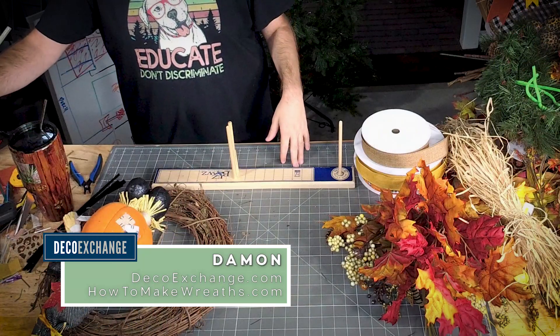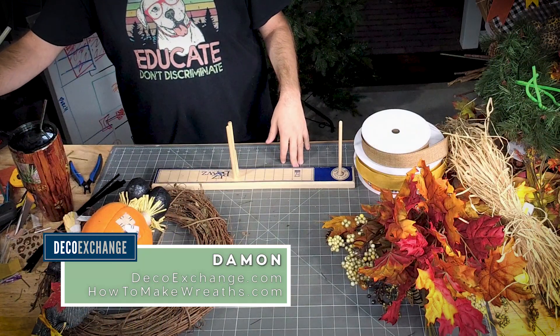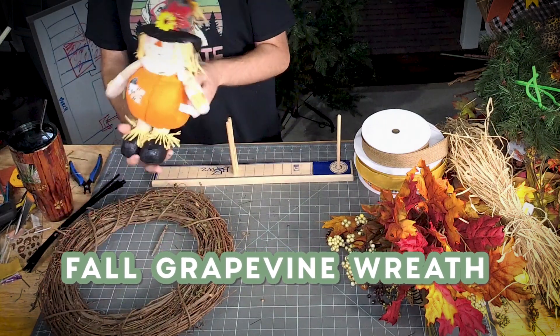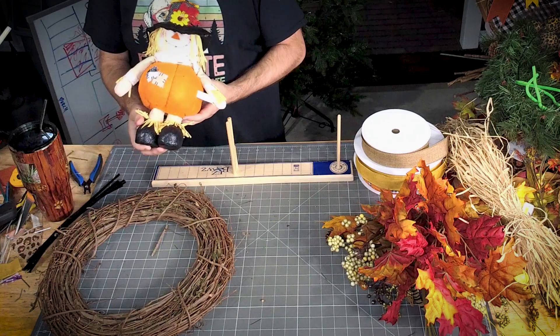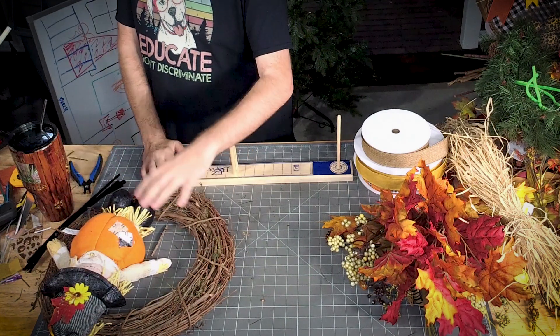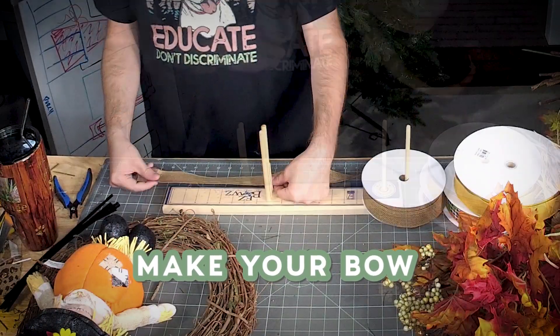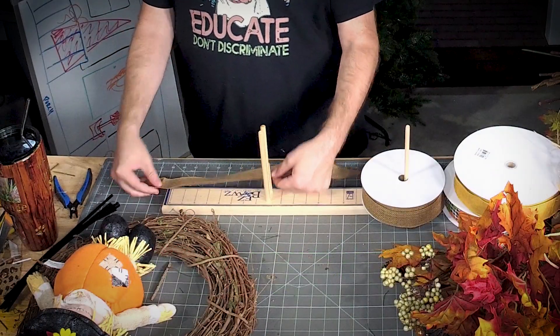This is Damon from Deco Exchange, and tonight we're going to make a quick grapevine fall wreath. I want to use this cute little scarecrow pumpkin guy, so I want to add a bow, some greenery, and build it out. Let's make our bow first.